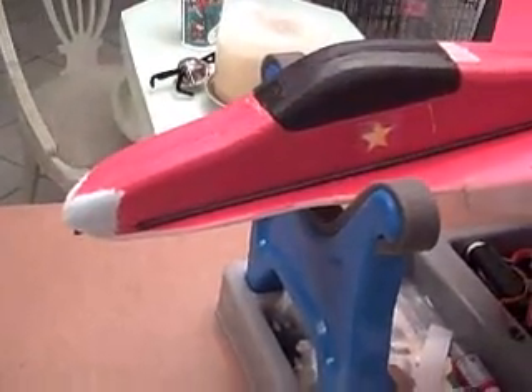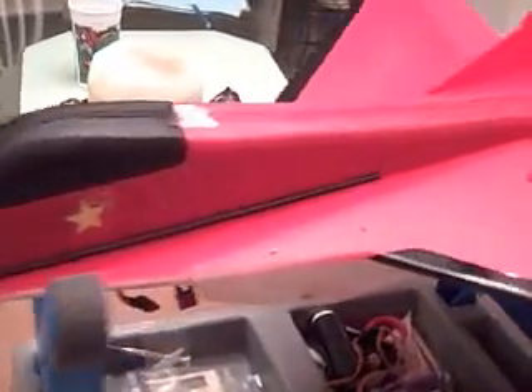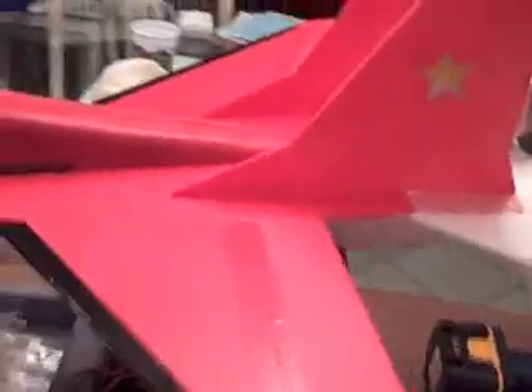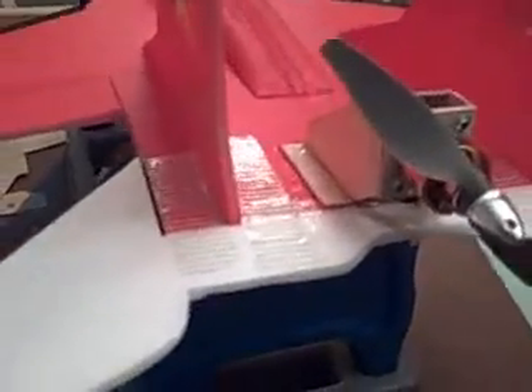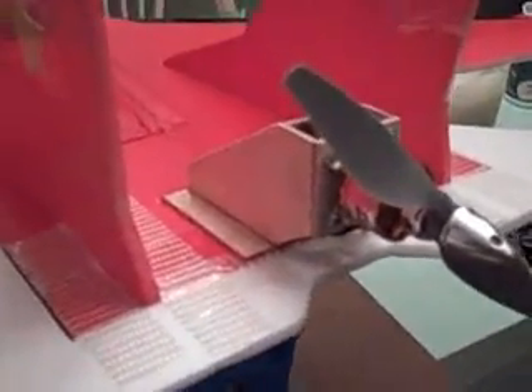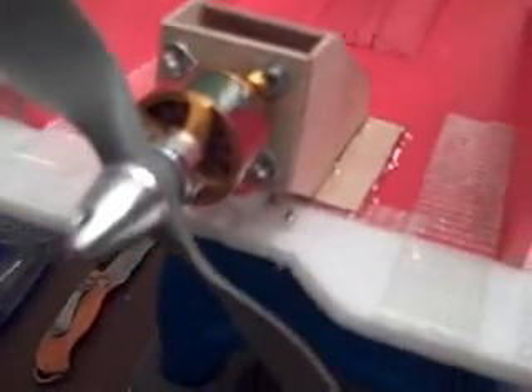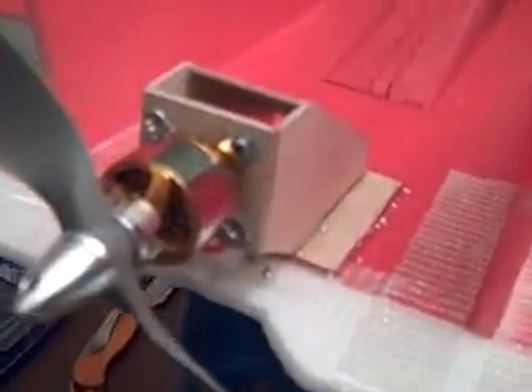Here we are again with the RC Powers MiG-29, originally the thrust vectoring model. What we've done this time is to try something new — we modified it by putting on a nice light plywood motor mount. This allowed us to also take one of the servos out for the elevator and lighten it up a bit, so there's not so much stress on the elevator.